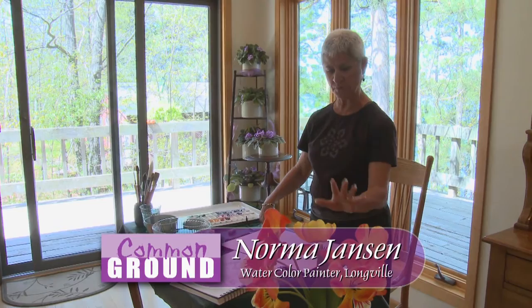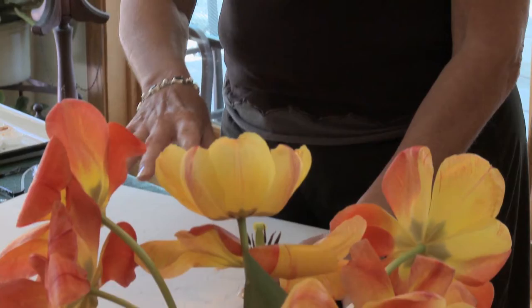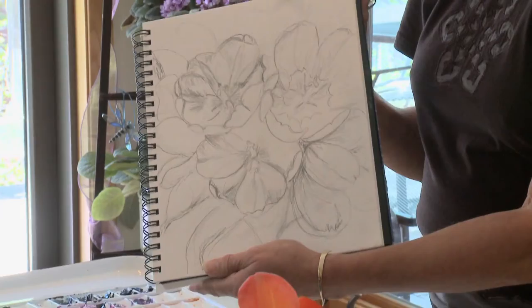I got these tulips from my neighbor and I thought they were really pretty. I started working on them earlier and the first thing I always do before I do anything else is make a value sketch, and I spend more time drawing than I do painting.